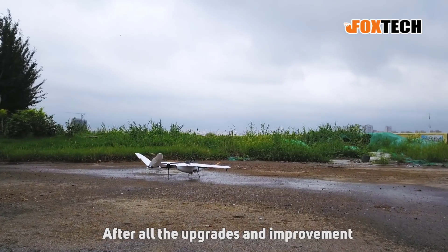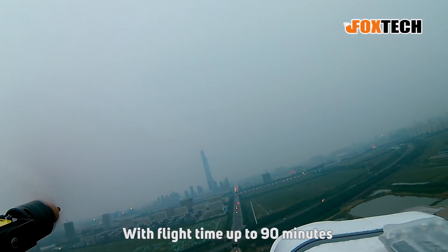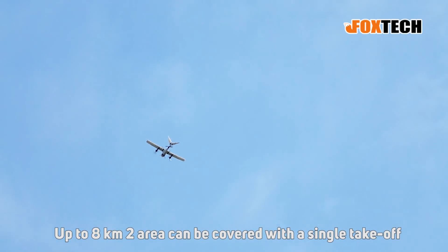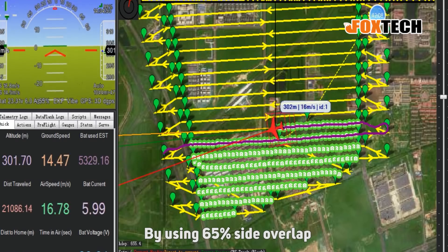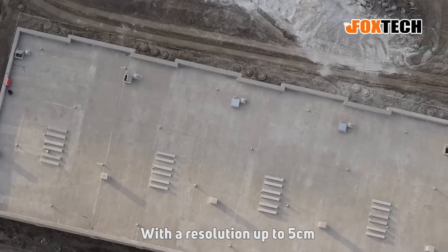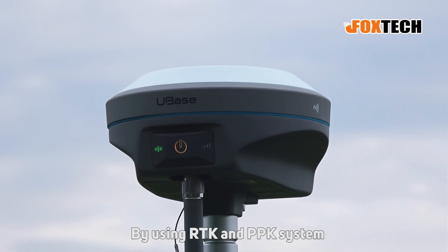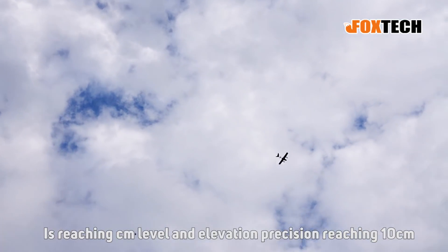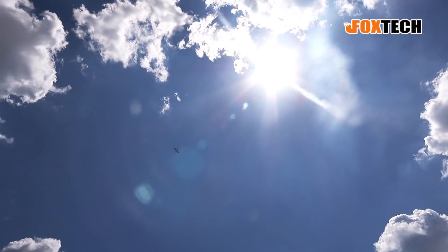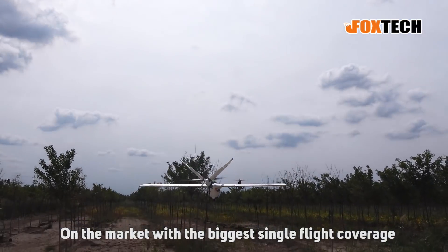After all the upgrades and improvements, the current version of Nimbus Vito is able to fly 100 km range with a flight time up to 90 minutes. Up to 8 km² area can be covered with a single takeoff using 65% side overlap and a high-grade A7R mapping camera with a resolution up to 5 cm. By using the RTK and PPK system, the mapping precision of Nimbus Vito reaches centimeter level and elevation precision reaching 10 cm. Nimbus Vito version 2 is the most affordable VTOL on the market with the biggest single flight coverage.